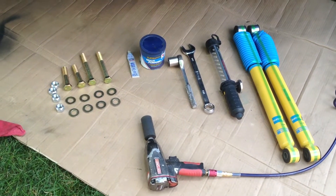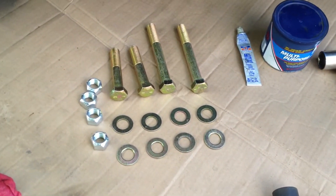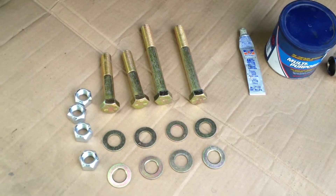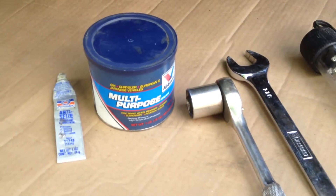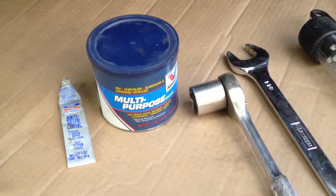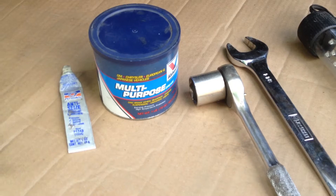Ready to install the new ones. We've got brand new grade 8 hardware from Fastenal — three-quarter inch bolts with the 16 fine thread, top lock nuts, and new washers. Some anti-seize for the threads, and multi-purpose grease to put on the bolts and inside the shock mount collars, just to keep them from seizing up.